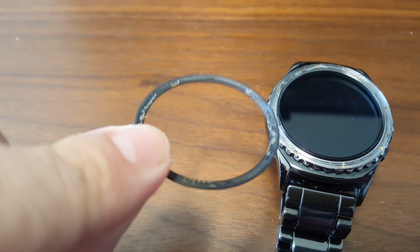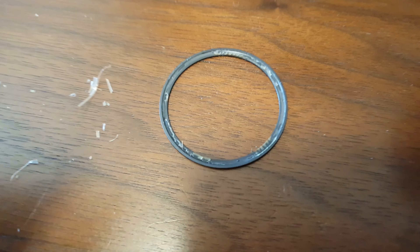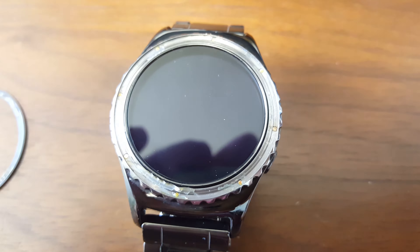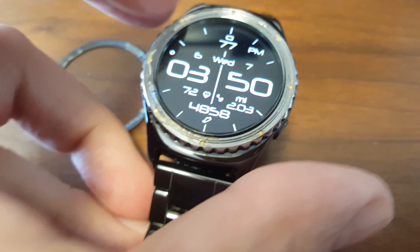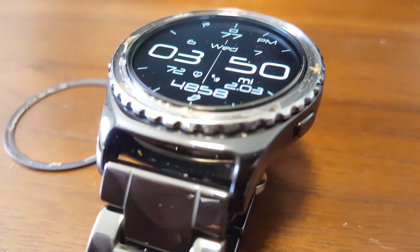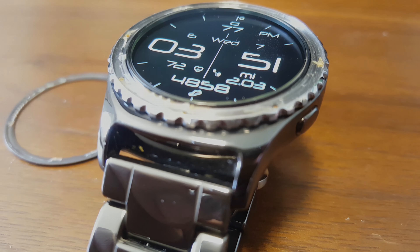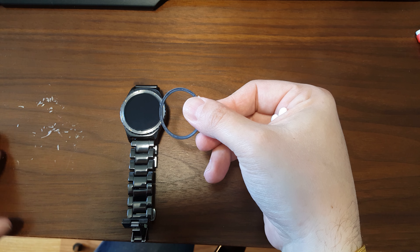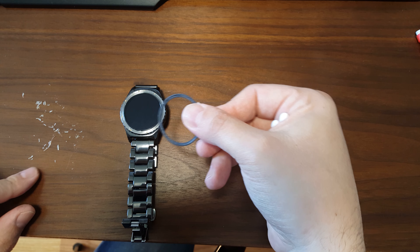My ring came off my Samsung Gear S watch. From the backside there appears to be some kind of glue, and that glue is coming off. I wanted to make this video in case anyone else had the same problem. The watch works perfectly — it's just that nice little finishing ring came off and you can now see the glass. I was able to scratch off most of the glue, which is some kind of clear silicone, using my fingernails.